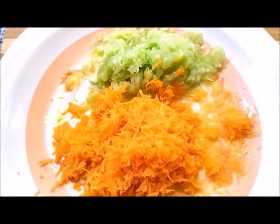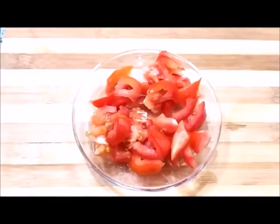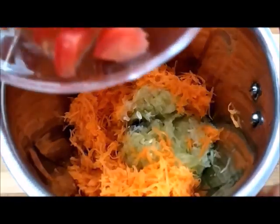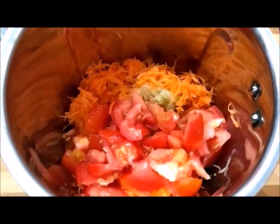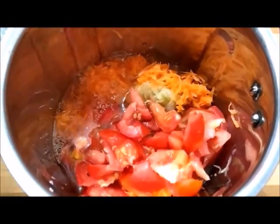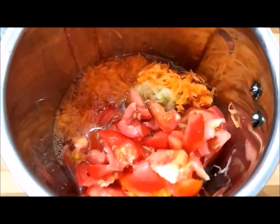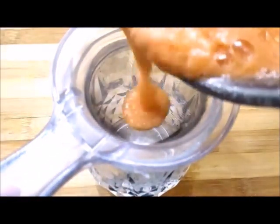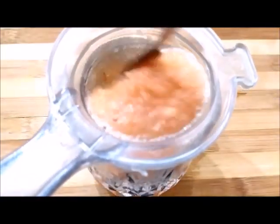I cut the tomatoes into small pieces so that I can remove the juice. After mixing the tomatoes, I will add 1–2 grams of tomatoes. Then I will add 1–3 grams of tomatoes. Now I will add 1–3 grams of tomatoes.